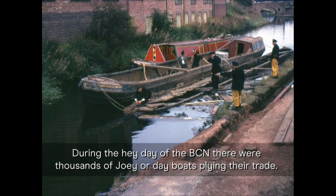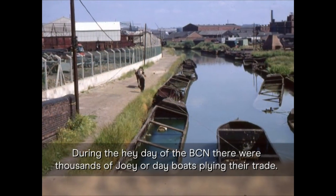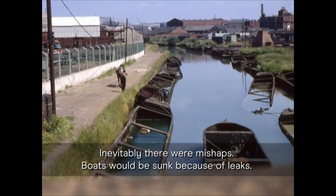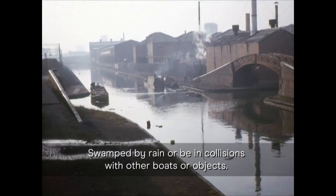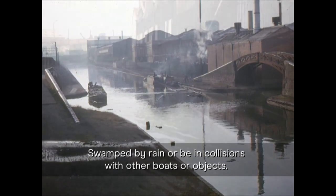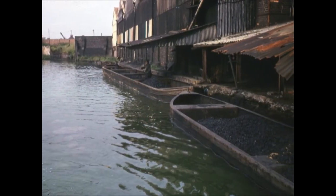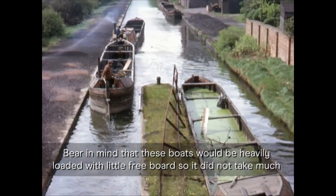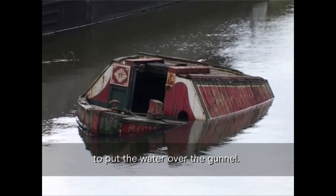During the heyday of the BCN there were thousands of joey or dayboats applying their trade. Inevitably there were mishaps — boats would be sunk because of leaks, swamped by rain, or be in collisions with other boats or objects. Bear in mind that these boats would be heavily loaded with little freeboard, so it did not take much to put the water over the gunwale.